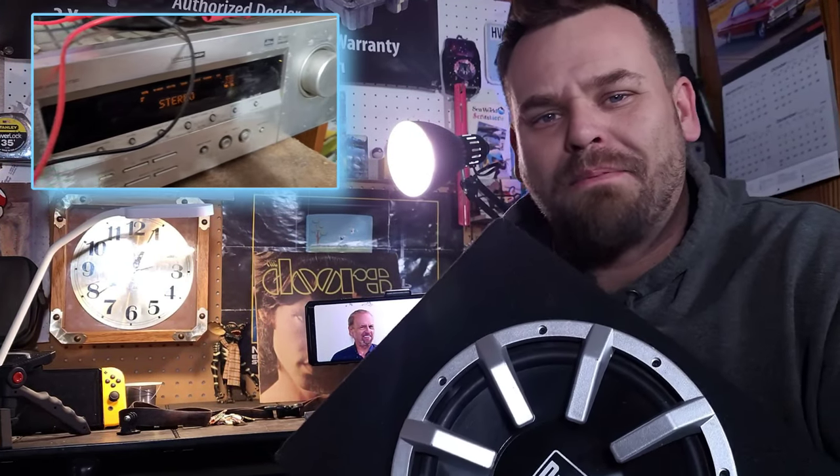Today I'm going to go over a couple of the common questions that I get about the Dual TBX10A powered sub, as well as show you how to connect it to a standard everyday receiver. No time to lollygag, let's get right into it.